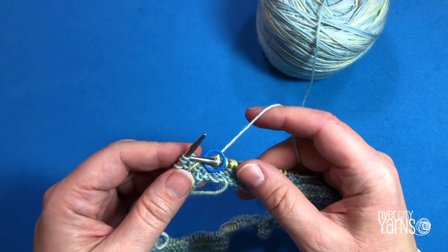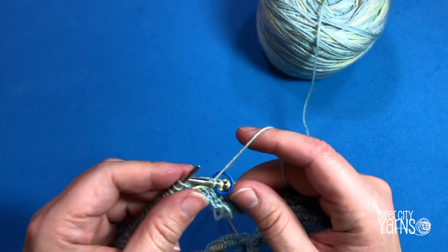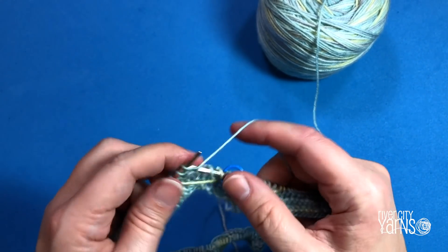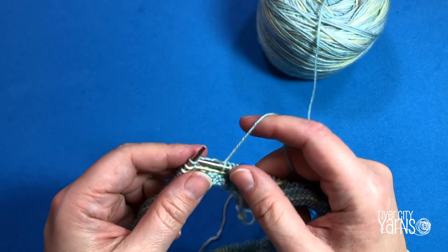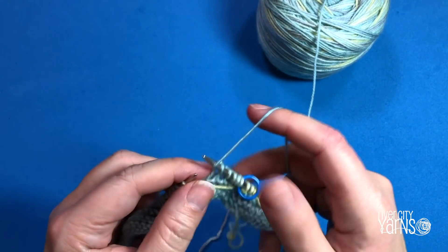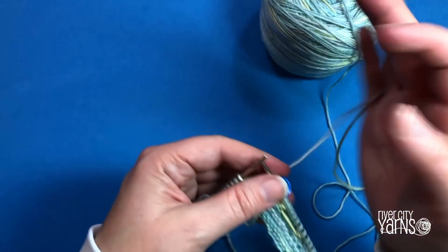On the second round, it's pretty straightforward — just follow the instructions and ignore the little float below. We'll deal with that float in Round 3.